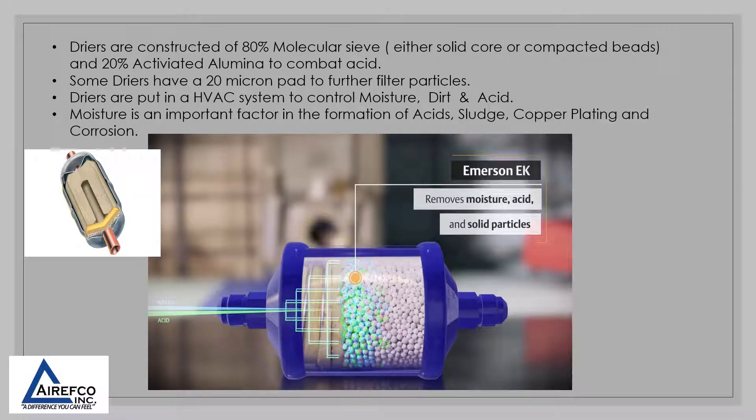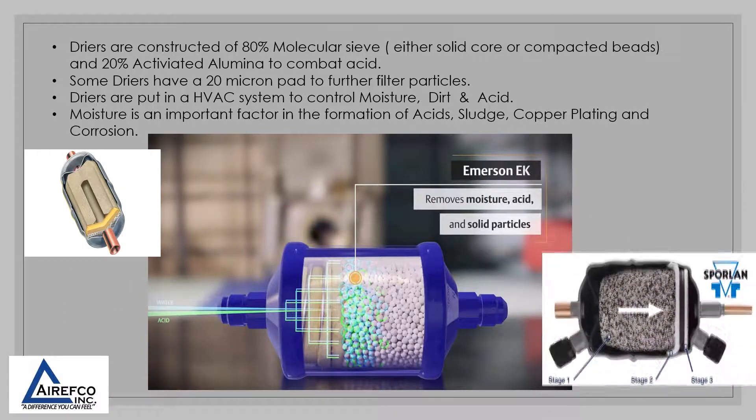Dryers are put in an HVAC system to control moisture, dirt, and acid. Moisture is an important factor in the formation of acids, sludge, copper plating, and corrosion.